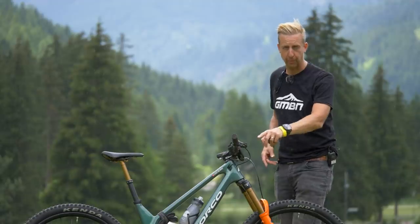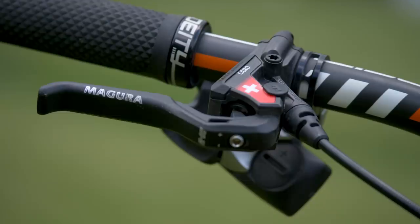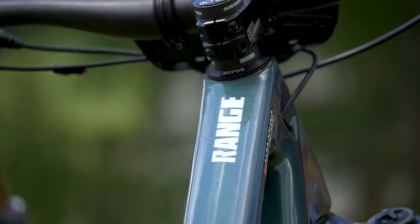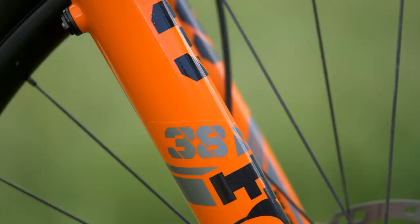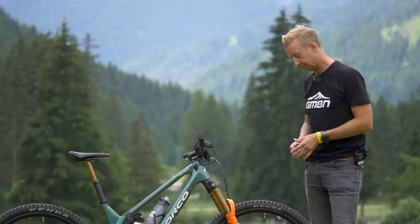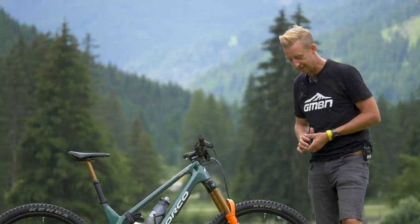These ones are the Loic Bruni Editions — we actually saw the prototype of these a while back on GMBN Tech. You can have custom graphics on, and it's really cool to see her own customs on board. Just a single spacer underneath, a 10mm spacer top and bottom for a bit of fine tuning. Acros headset in there. Down to the front end, we've got a Fox 38 running 170mm travel with two volume spacers in it currently — a super burly fork, completely appropriate for the type of riding and racing that she's doing.